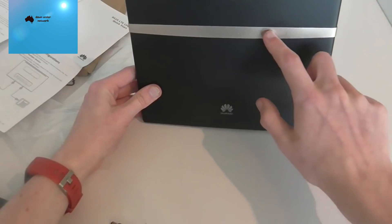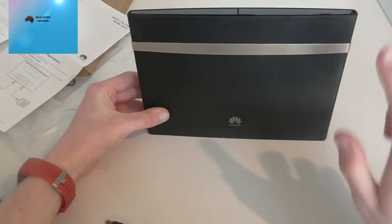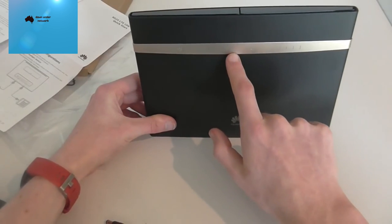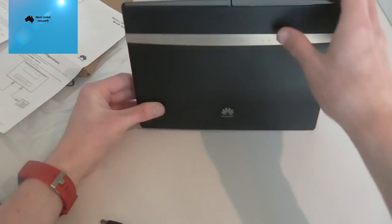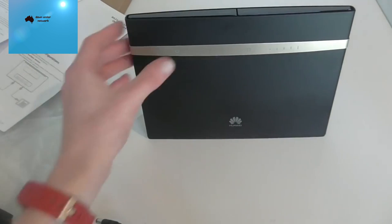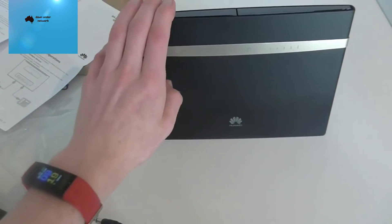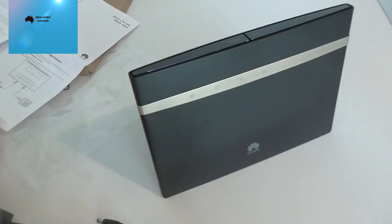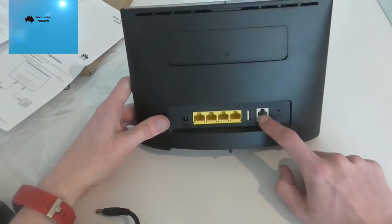The LED indicators on the front should show signal strength, Wi-Fi status, and LAN connection. This unit is black, whereas the Vivid Wireless version is white — they're pretty much the same device, possibly a slightly different model revision. Unfortunately the box doesn't indicate when it was manufactured.